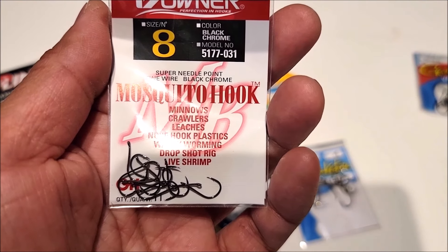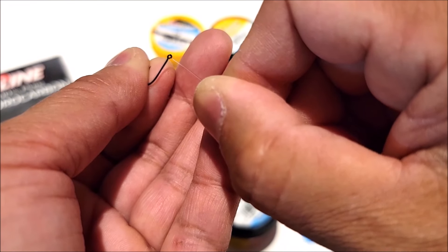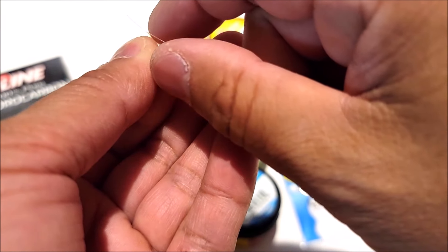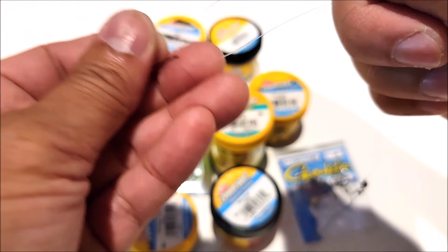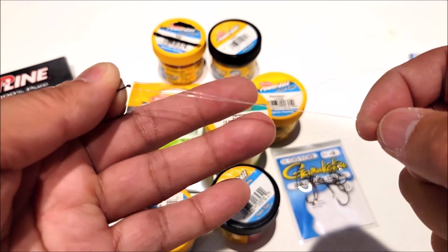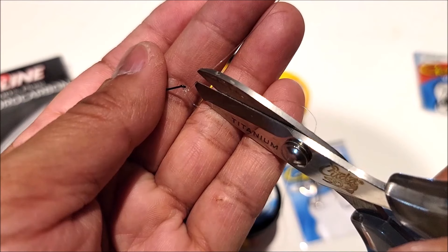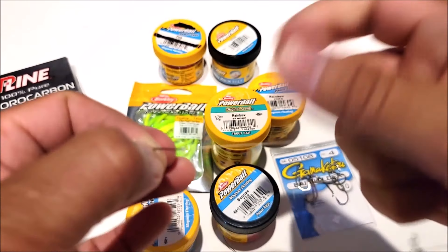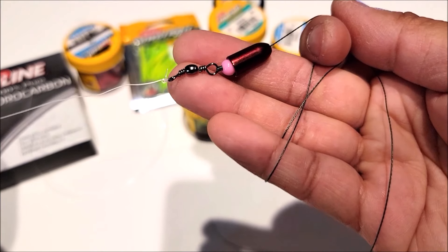Now I'm going to take the number 8 hooks and tie that onto the leader. Thread the leader line right through the hook eye. I'm going to tie the uni knot again — as you can tell I really like the uni knot. It's just really simple to tie and it's a very strong knot. Tighten that up, snip off the tag end, and cinch it down — make sure it's nice and tight. There is your hook tied with a uni knot.